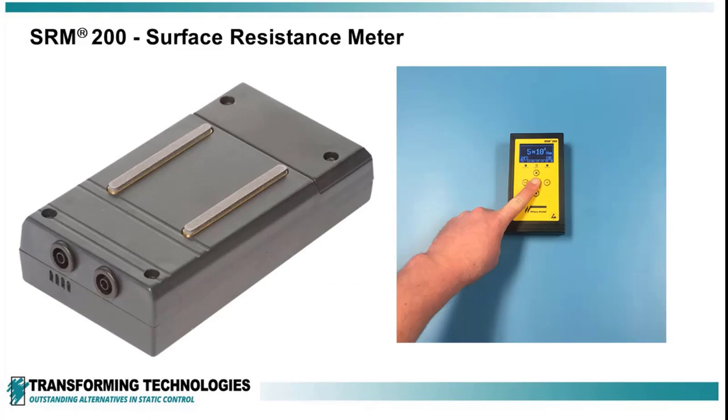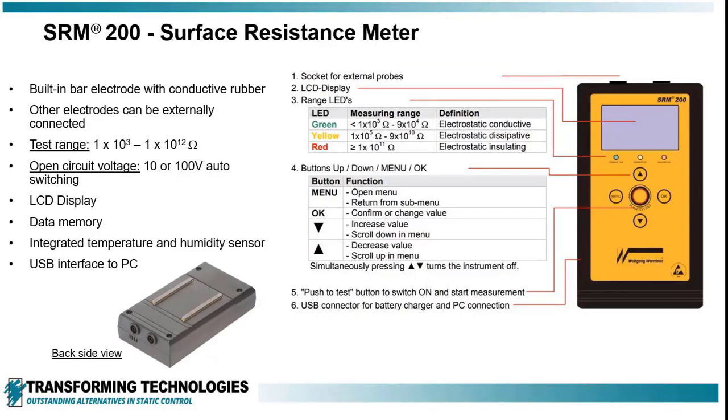The SRM200 has built-in parallel bar electrodes for quick testing of packaging materials. The meter has auto-select voltage starting at 10 volts and automatically switching to 100 volts for materials that exceed 1 megohm, per the industry standards.